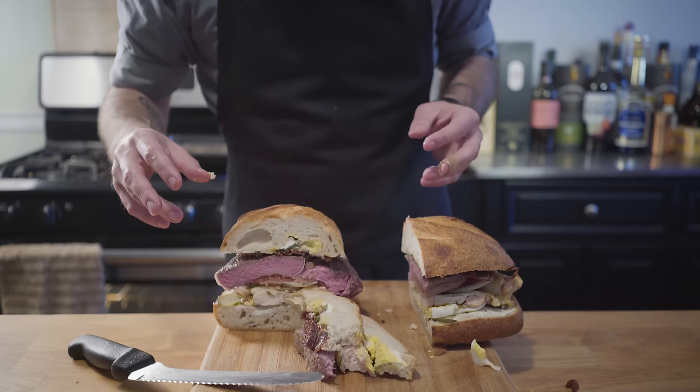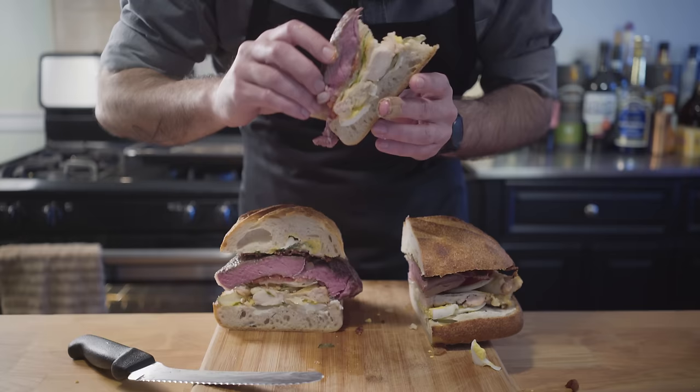I was a little stunned by my first bite. It was a lot of flavors and textures all happening at once, but it was a pretty damn good sandwich. For dinner that night, I took it apart and ate it in pieces like a four-course meal.